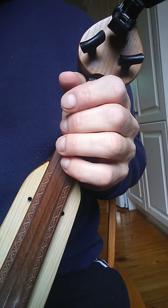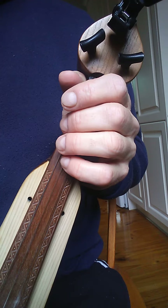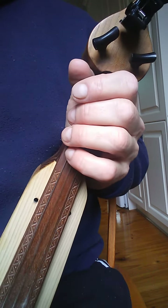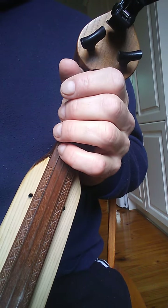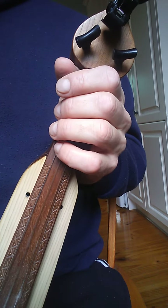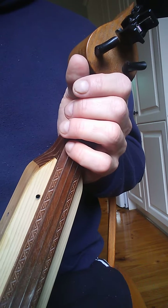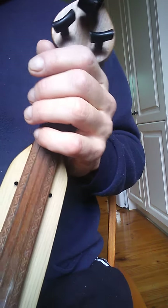So this is the high-pitched chord. I'll play the middle chord now. So as you play it with two chords...